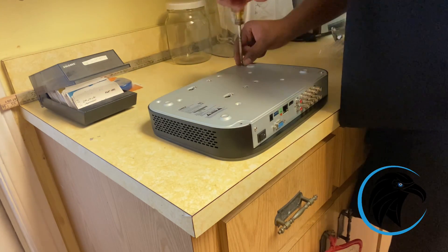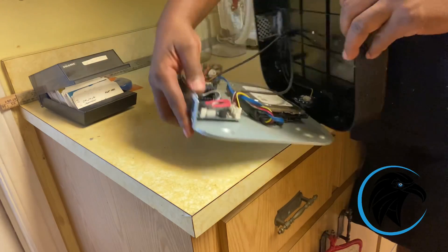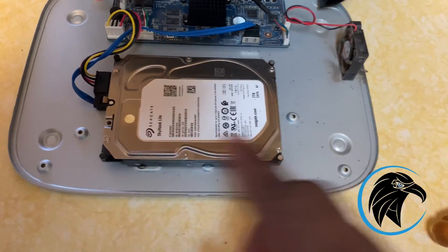Here we are taking out all the screws so we can get to the bad hard drive. That's the hard drive — it's a two terabyte Seagate.